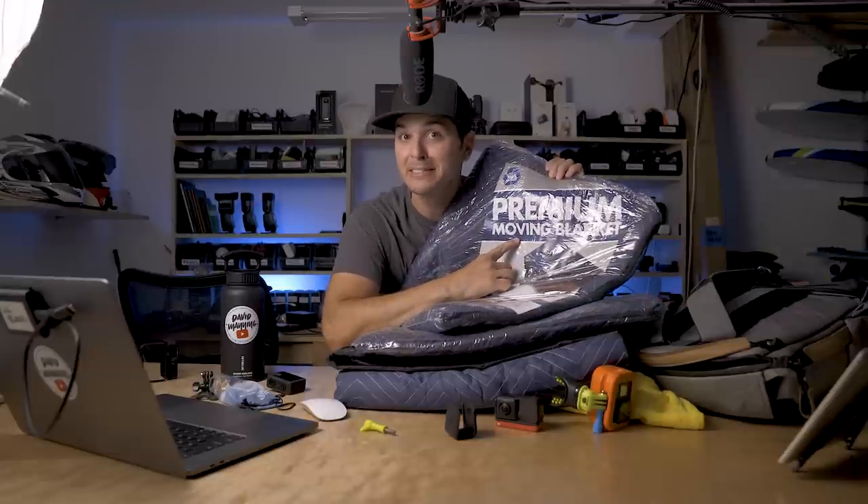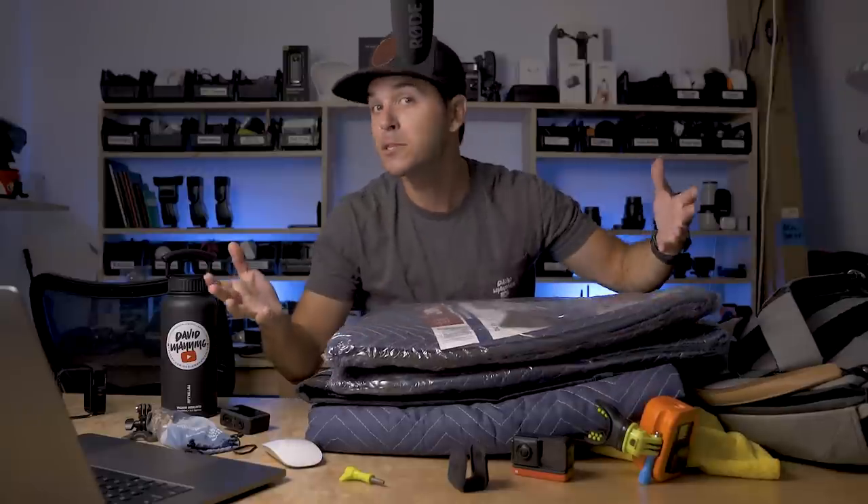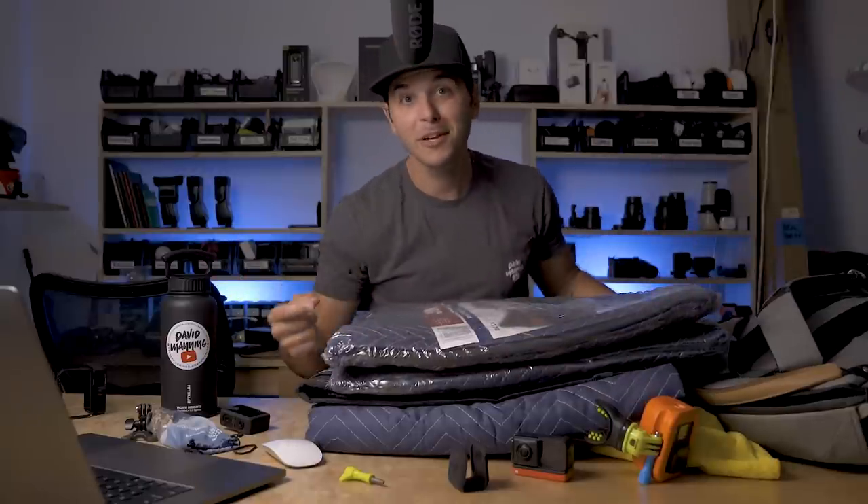Premium moving blankets. And if you've ever wondered this before and you're sitting there thinking to yourself, 'Dang David, I appreciate you testing this out for me,' go ahead and hit that like button, maybe the subscribe button, maybe just comment below. All excellent ways to thank me. You're welcome.